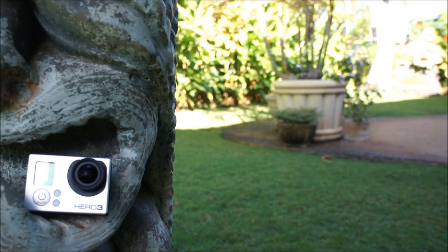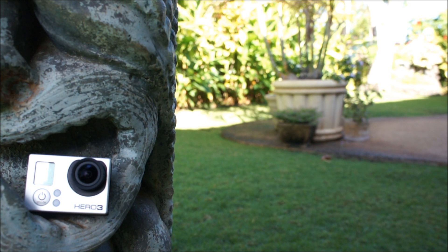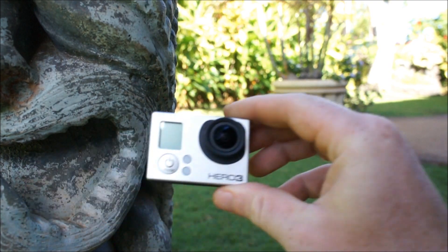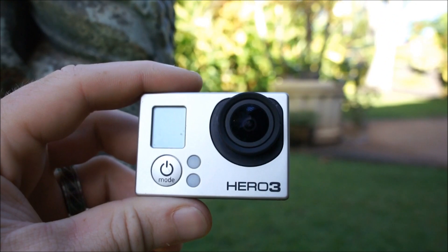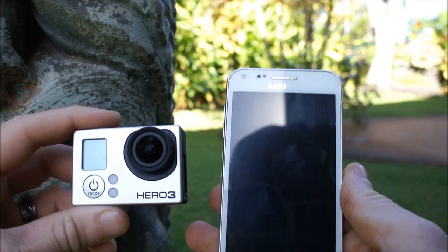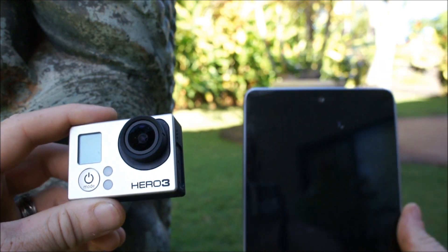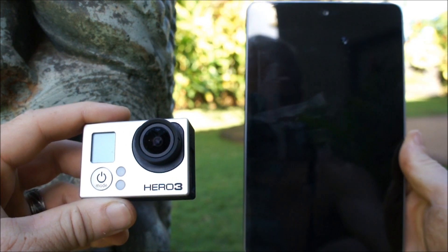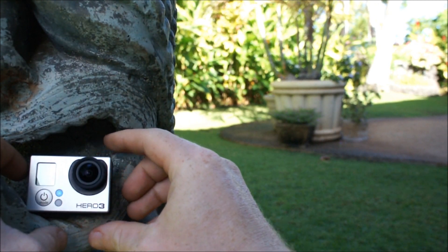I think we are rolling and good to go. What we're going to do is I downloaded the new update and firmware for the GoPro Hero 3 Black, as well as the app on the tablet and smartphone. I have the Samsung Galaxy S2 and the Asus Nexus 7 tablet. We're going to give you a little walkthrough and show you how it goes.